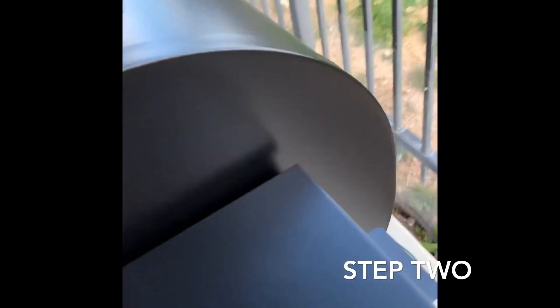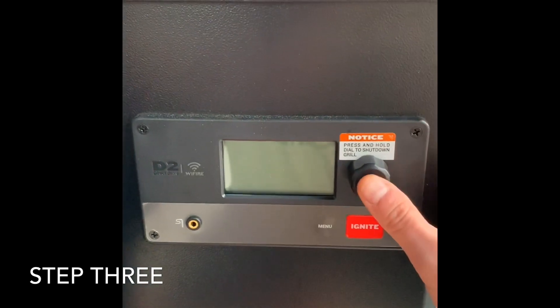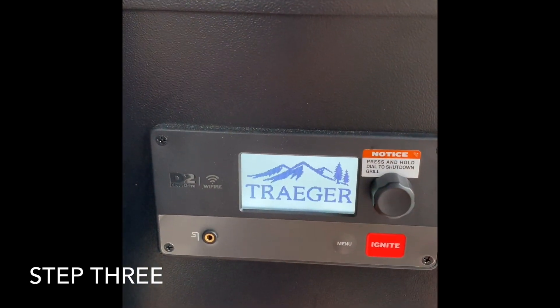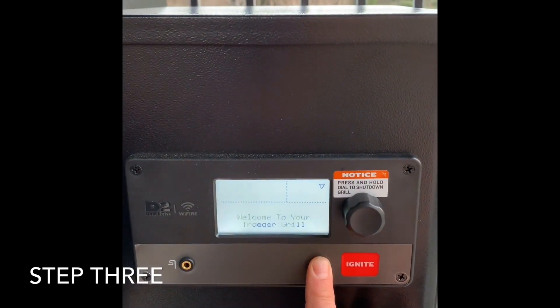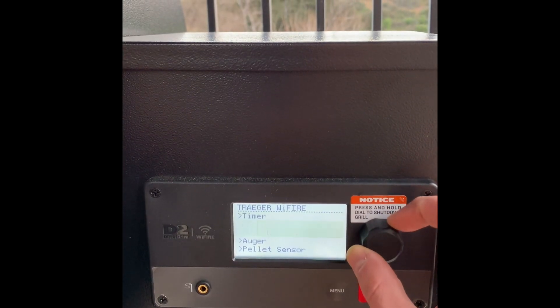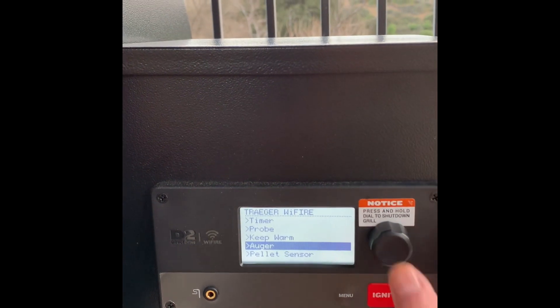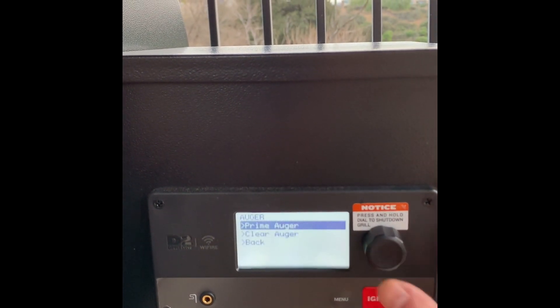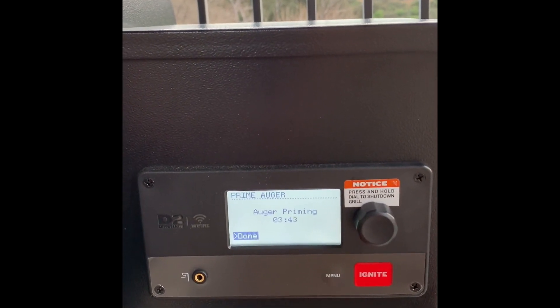Then you come over here to the back and turn it on. Then you come down here to the main screen — this is the new D2 controller. You're going to turn it on just by pushing any button. Then you're going to come here to the menu, go to menu, and scroll down to auger and push it in. This is going to take approximately two to three minutes.